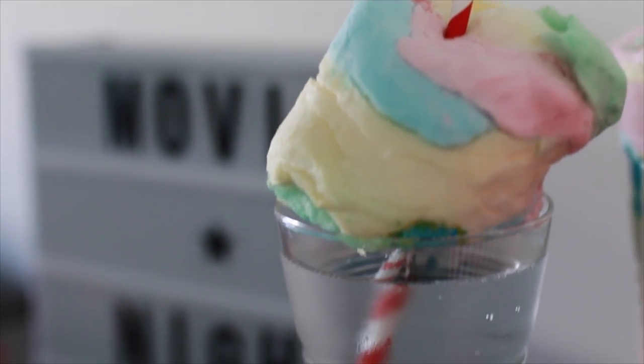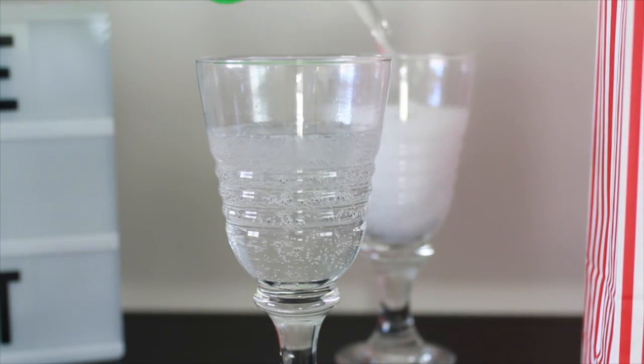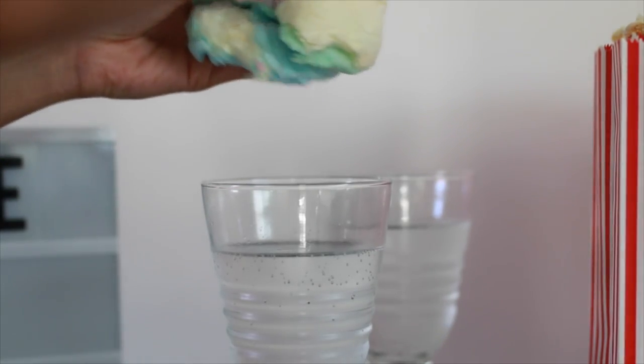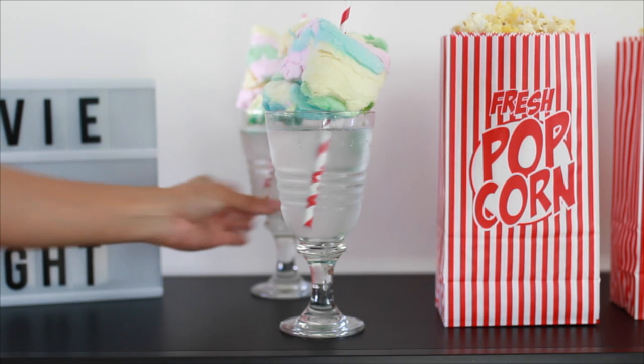The next thing is a cotton candy float, and these are so yummy! Start off by adding any type of soda — I recommend choosing one that isn't super sweet because the cotton candy is extremely sweet. After that, take a piece of cotton candy and shove a straw through it, then let it sit on top. You can either eat the cotton candy afterward or add it to your drink.